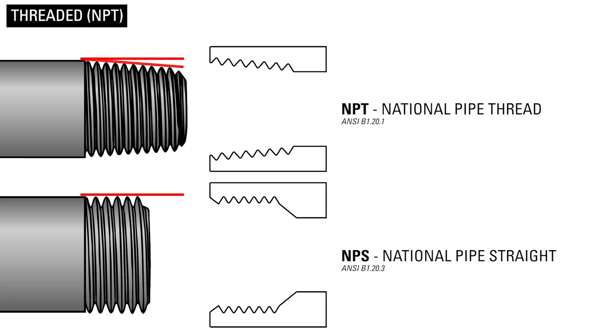All Kimray threaded valves are NPT, but NPS, or National Pipe Straight, is another end-connection type. Be aware that while NPT and NPS threads will engage and seem like they fit, they will not seal properly with each other and will result in leaks.